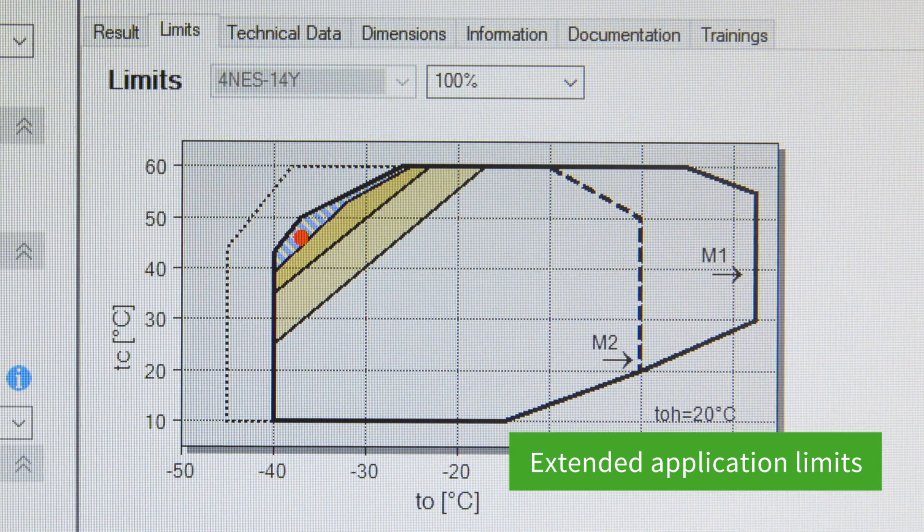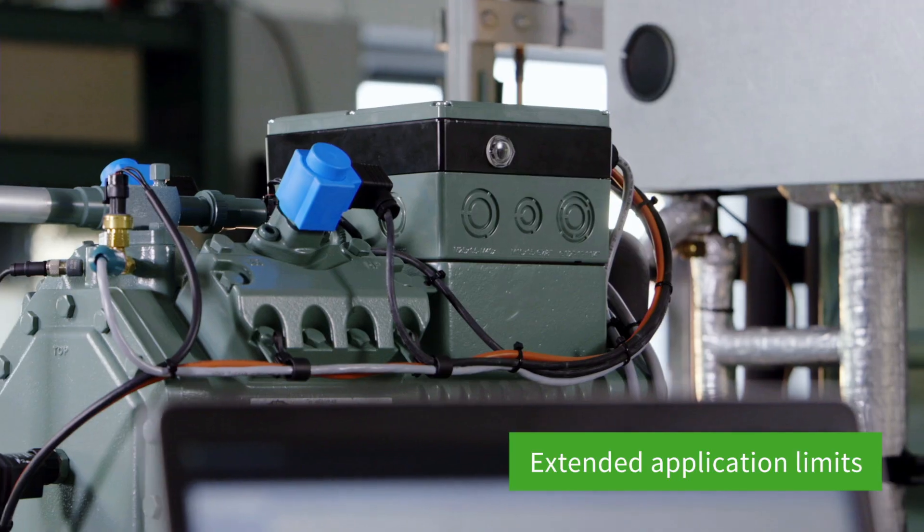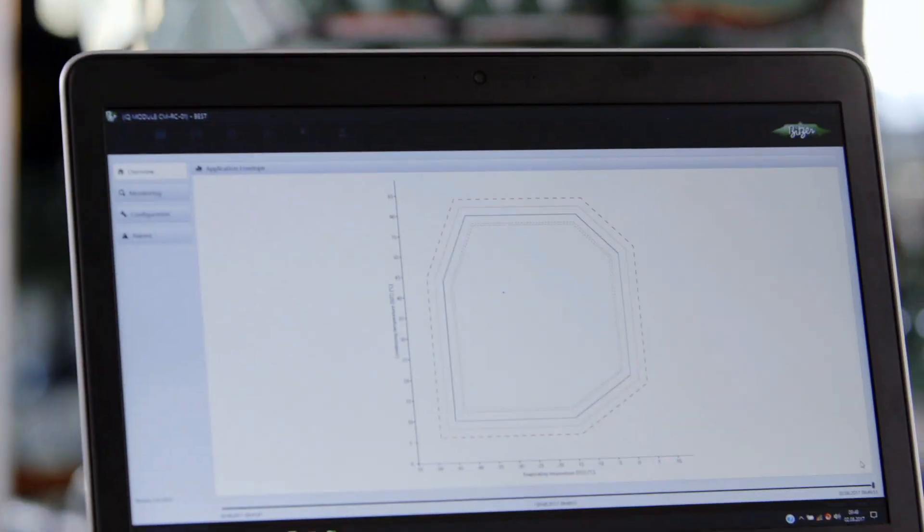The IQ module enables the compressor's operating ranges to be extended, therefore increasing the availability of the system within the limit range.